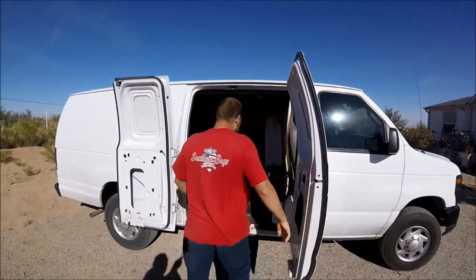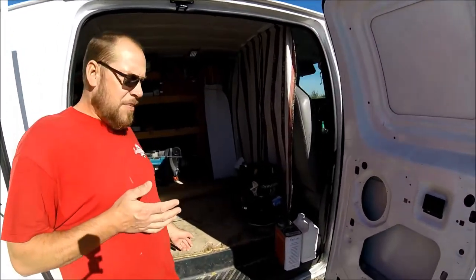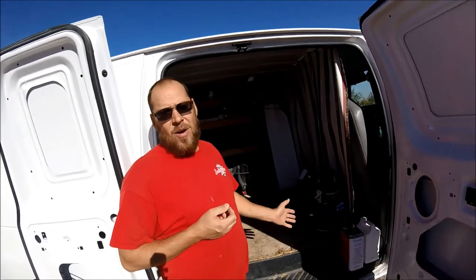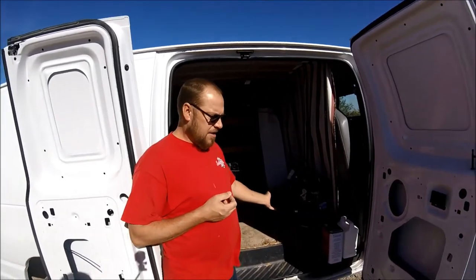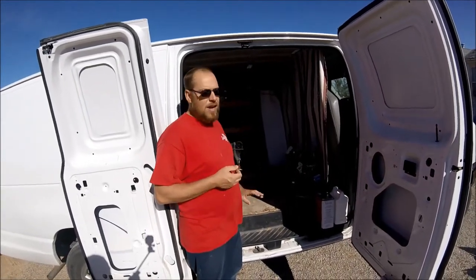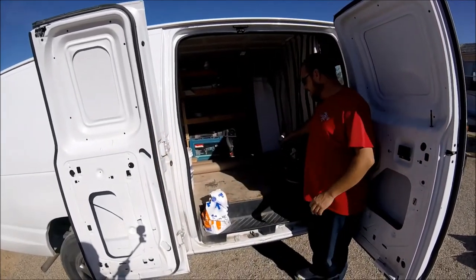Here in the side door, I try to keep everything that I get in and out all the time right handy, to where I can just open my doors and grab it without climbing in. Everything that I use on a regular basis, I keep close.